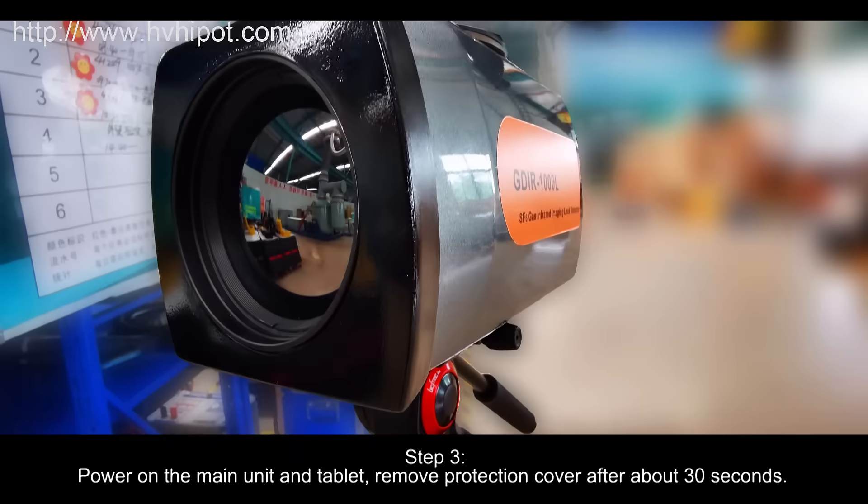Step 3: Power on the Main Unit and Tablet. Remove the Protection Cover after about 30 seconds.